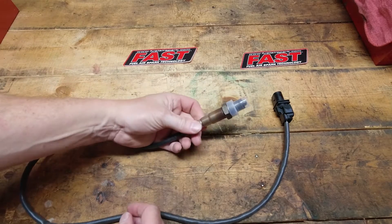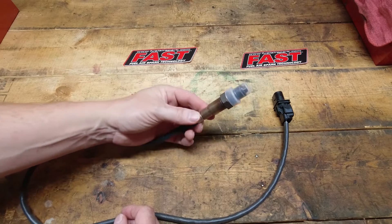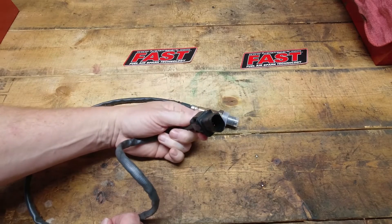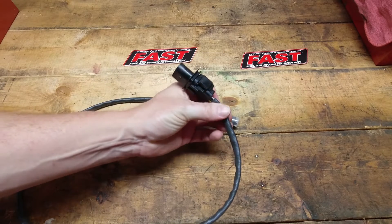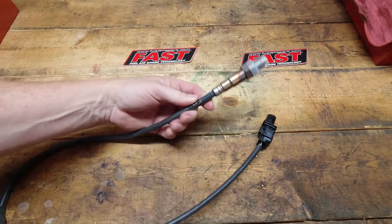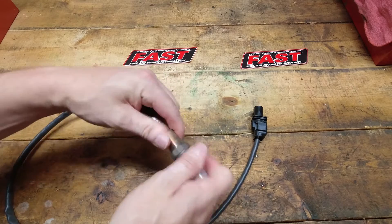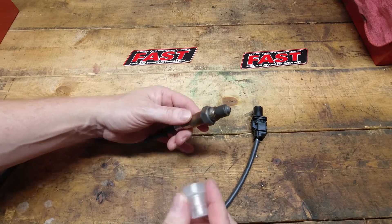This kit also comes with a Bosch wideband O2 sensor — it's the LSU 4.9 series. So it's very quick, very long lasting, very dependable, very accurate. It's heated, so it heats itself — a very, very good O2 sensor. And obviously with the kit, as expensive as this one is, you certainly want the best.